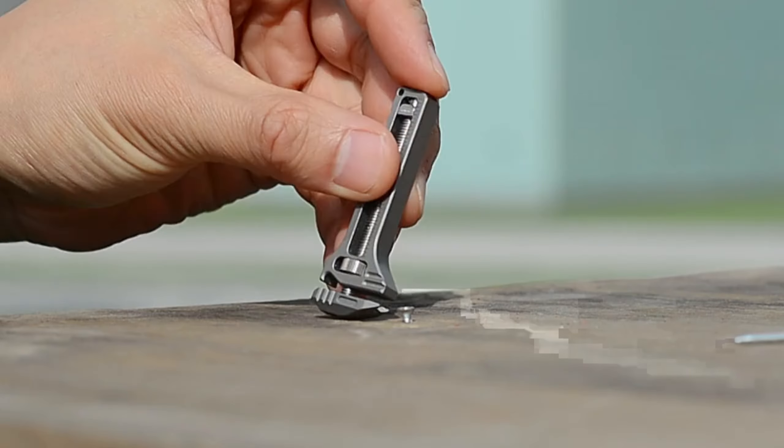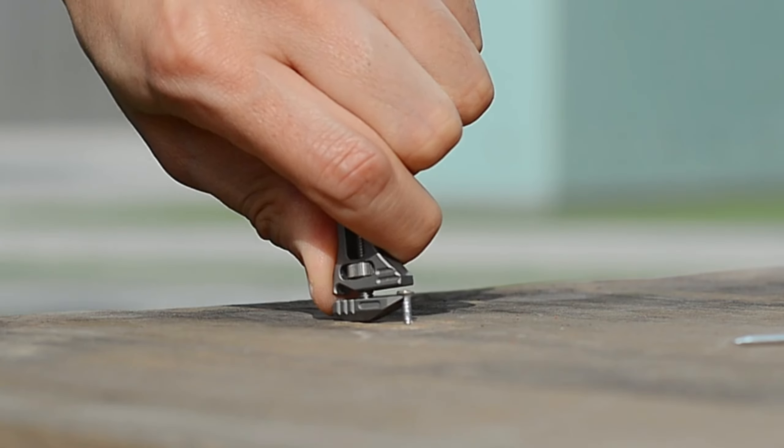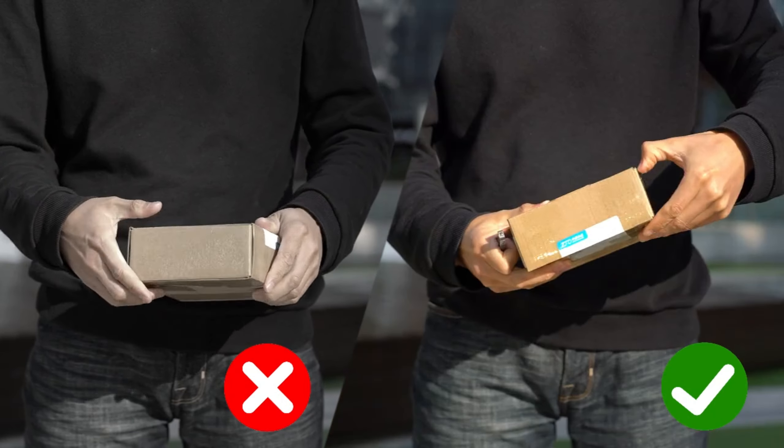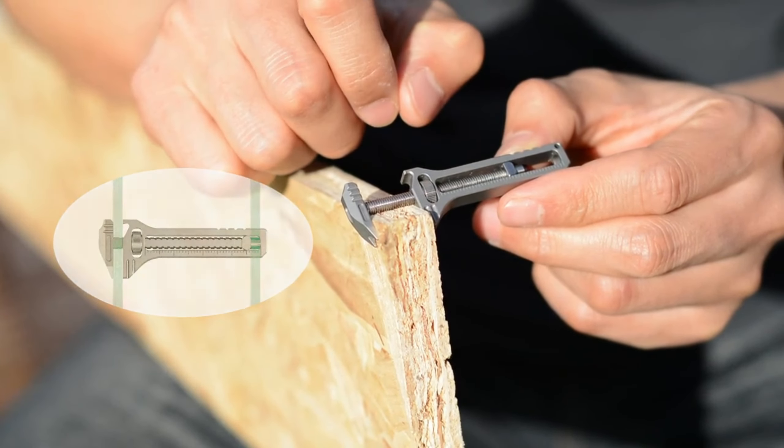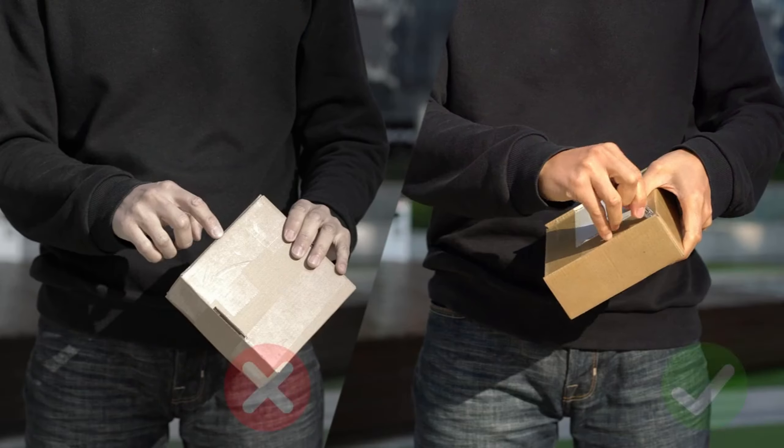Need to pull out nails? Tisbanner's built-in prying bite makes it the trusty tool for taking apart furniture or handling impromptu repairs during your adventures. Simplify your tasks with Tisbanner.